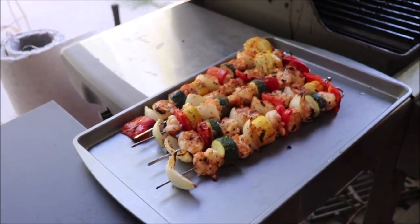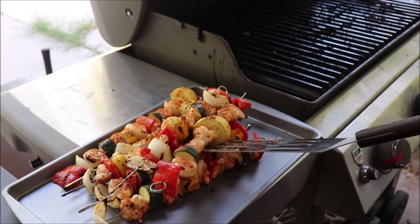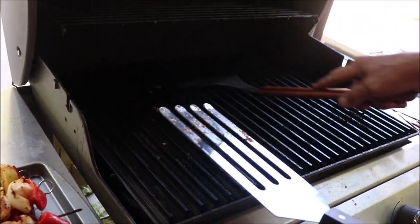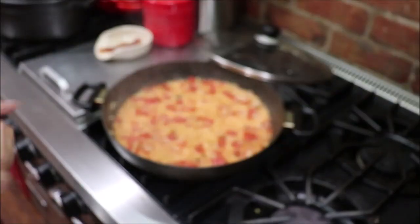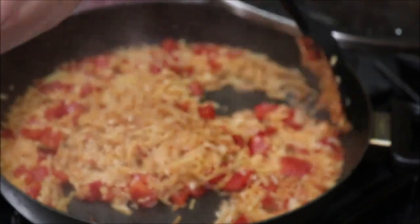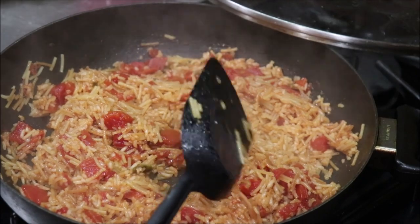They look yummy! One shrimp fell off but Troy tested it and it was done. We have the grill grates — GrillGrates is the brand. See how all of the moisture is out of the Rice-a-Roni? That's how it's supposed to be — it's still moist but there's no liquid running around in the pan. This is ready for me to plate us up some food.